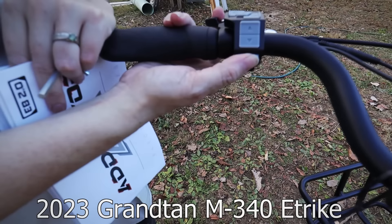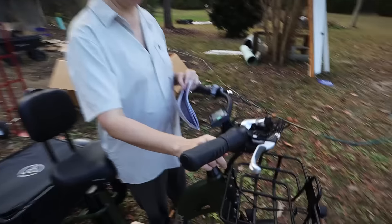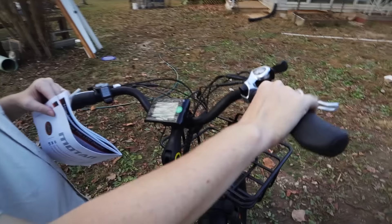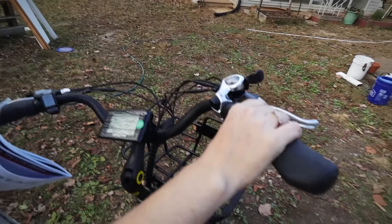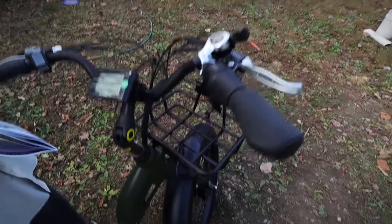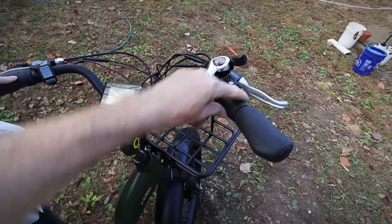Then you press this button, hold it for three seconds, it'll turn on the LCD. Then you press this to engage the throttle for the motor. And then you'll have the throttle here and your gears. So this is your throttle, but this has to be engaged for the throttle to work.